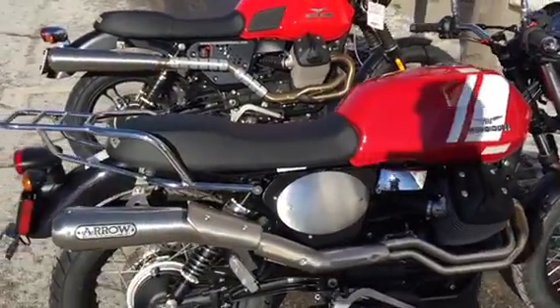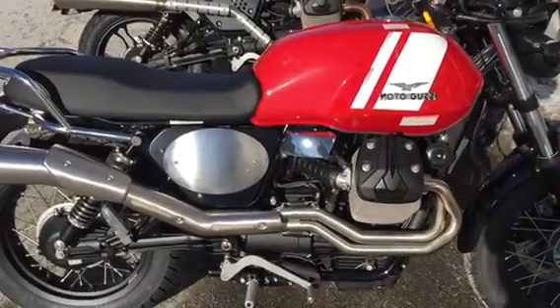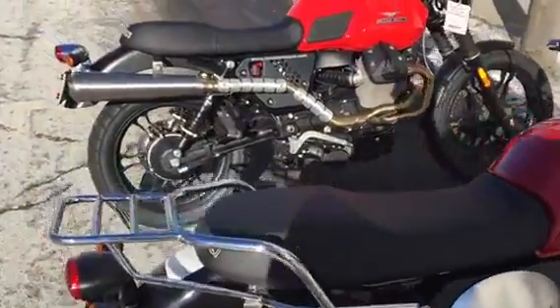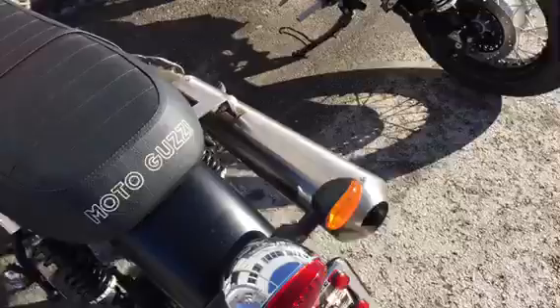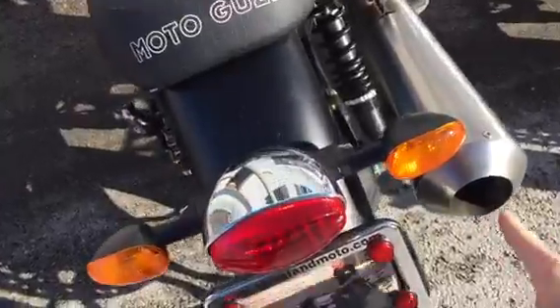First thing I'll call attention to is the Agostini pipe tends to ride a little higher up over the center of the side panel, whereas the Aero pipe tends to go under it. The Agostini does give you the ability to remove the sound deadening baffle from the end of the pipe. People also call it a DB killer, and the DB killer is located in the back of the pipe, held in place with a circlip.